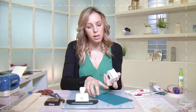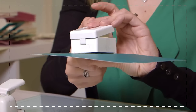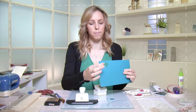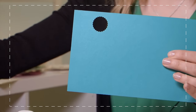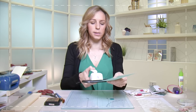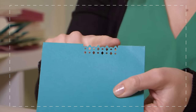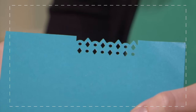This one will punch a scalloped circle. If I pop some cardstock inside — there's a little gap that runs along the edge — I slide that in and squeeze the punch, and you'll see a circle pops out of the bottom. We can see we've got a beautiful very neat scalloped circle. I'm going to do the same quickly with the border punch — slide it in, squeeze down, and you can see it has created a beautiful cut border that you wouldn't be able to do yourself with scissors or a craft knife.